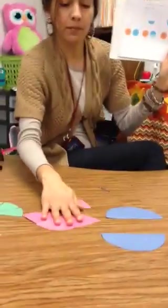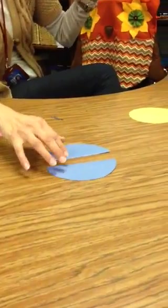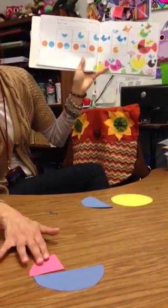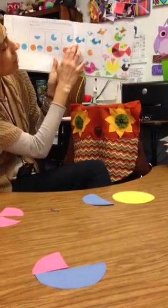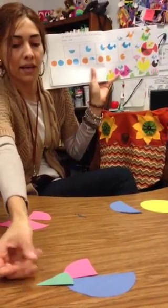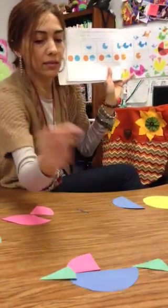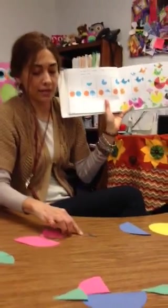First we're going to take some of these shapes. My bird is going to be different colors. I'm going to take the half of a circle, and then I'm going to take one-fourth of a circle — that's going to be his little head. After that I'm going to add his little beak, because what do birds need? Tweet tweet — they need their little beak. Then he needs his little tail, so I'm going to get another little eighth of a circle and put his little tail on.